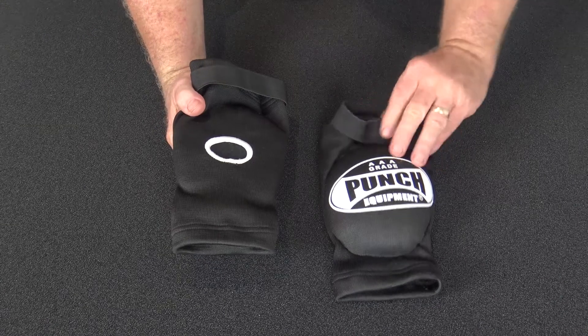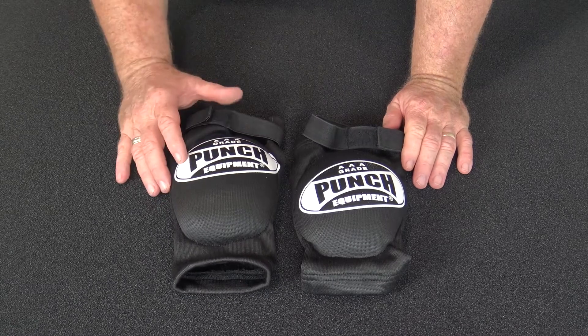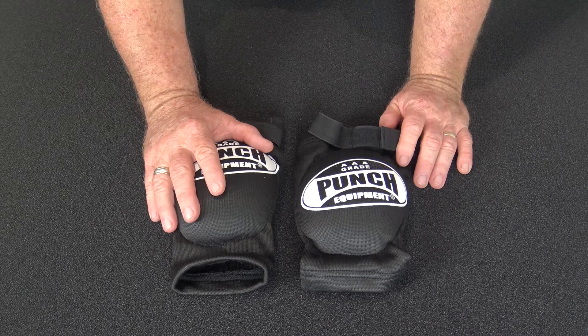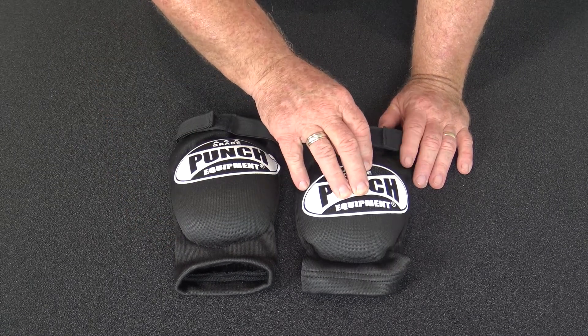It comes in two sizes: small/medium and large/extra large. If you're shorter and stockier, you'd definitely go for a large/extra large, or if you're a super heavyweight. Otherwise, you'd just choose a small/medium for a snug fit.